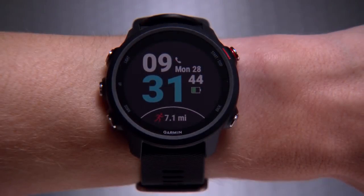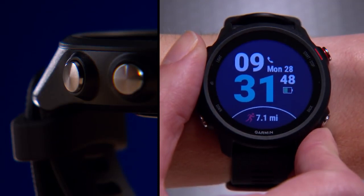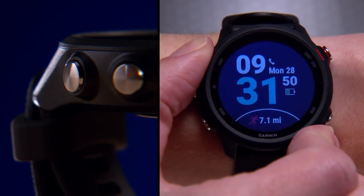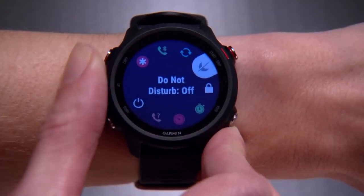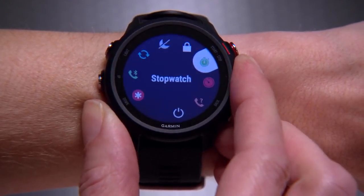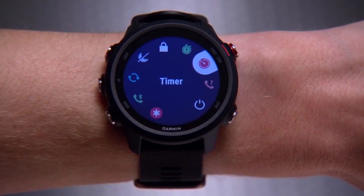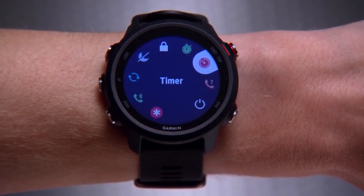Now let's take a look at the watch. On the top left is the light key. Press it to activate the backlight, or press and hold to access the controls menu. You can use the controls menu to turn on do not disturb, lock your device, access a basic stopwatch or timer, and perform other functions.